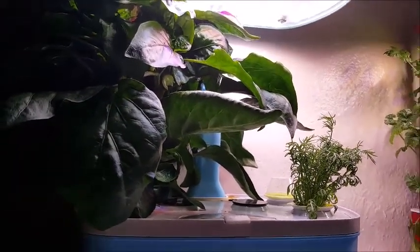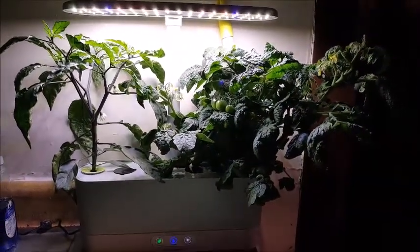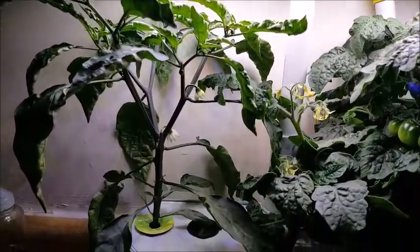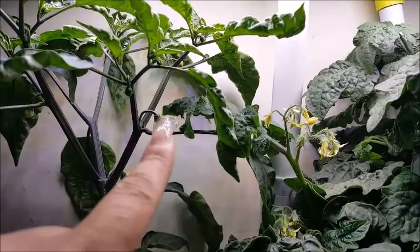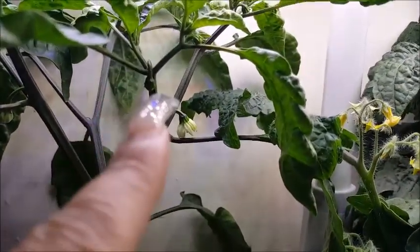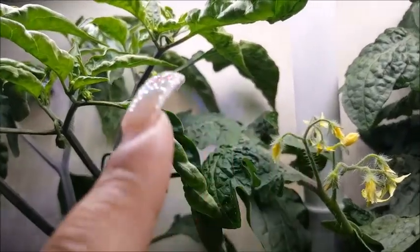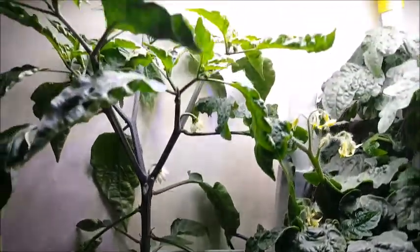Here is the Good Fall — isn't it beautiful? So here are the jalapenos. We've got some flowers, and then we've got some of the little babies. Some others back there if you can see, right there. So that's doing very nicely.